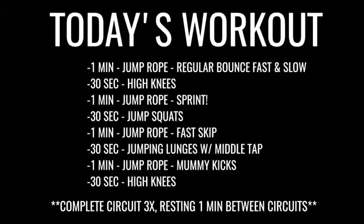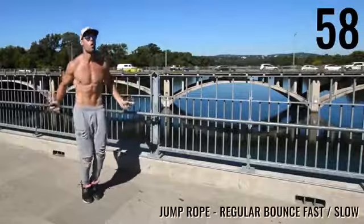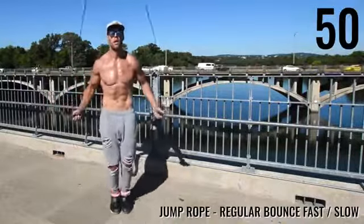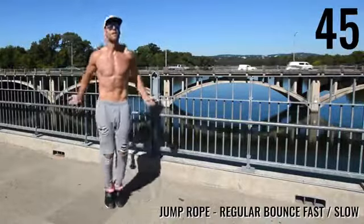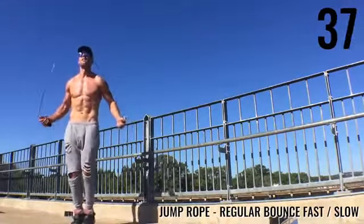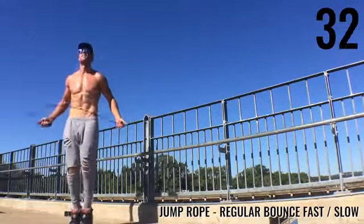Alright, let's get intense, have some fun, and get on with your day! We've got a longer circuit today to burn the most calories possible. To start, we're doing regular-bounce jump rope but alternating between periods of very intense fast and then slow. Right now I'm going slow — chilling — and then I speed up and go as fast as I possibly can.